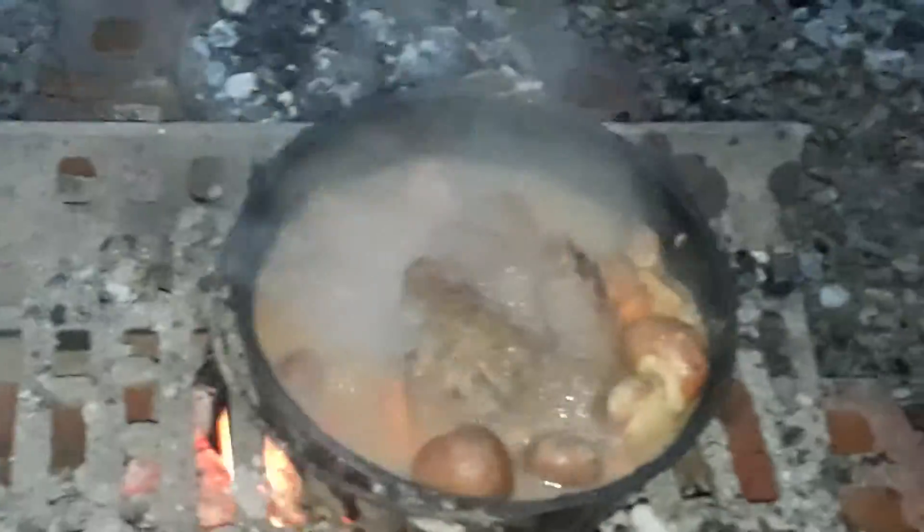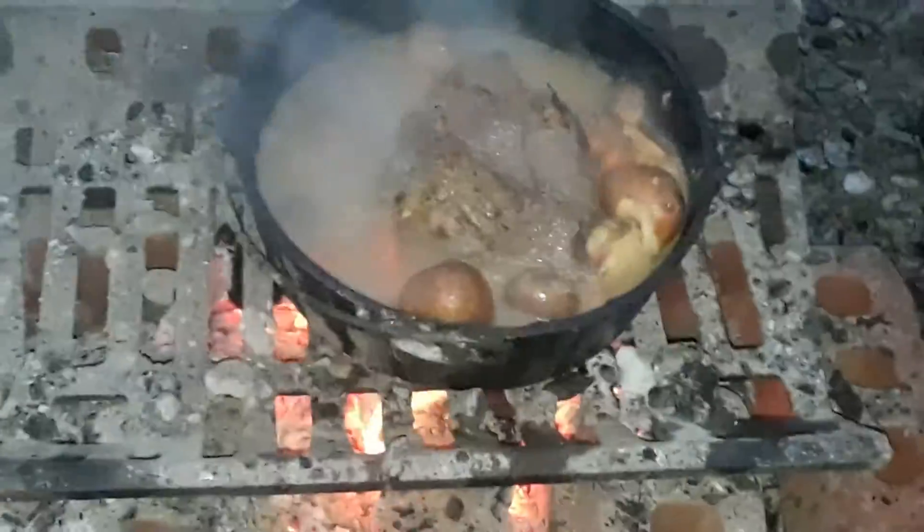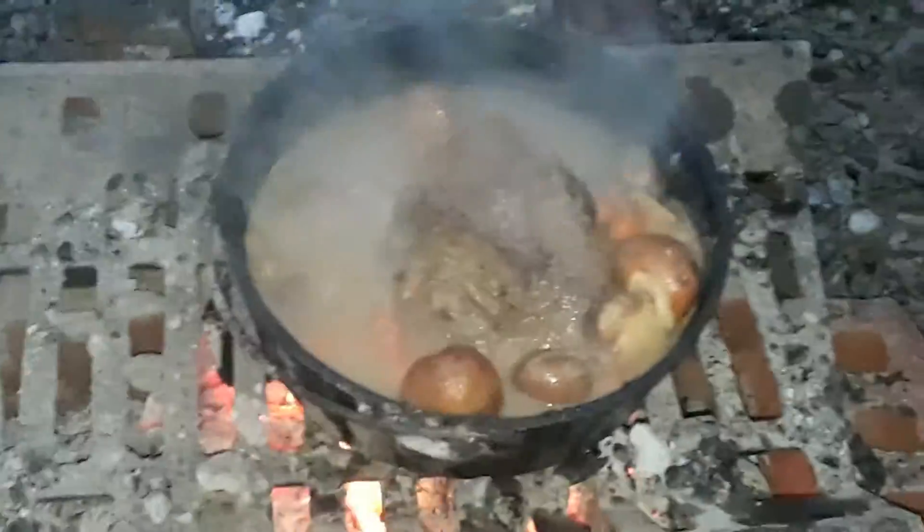Wow, this is ready to eat, guys. G&G Outdoors, Biddy Mac Acres — he let me come out here and I showed him what cast iron was all about, a little Dutch oven. Hopefully we can turn him on to our ways and make something happen here. We're going to eat like kings, guys. Thank you all, stay warm out there.